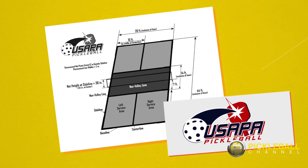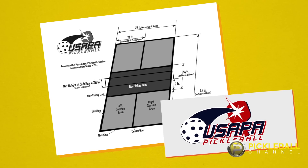In our very first episode of Pickleball 411, we're going to show you how to take a paved surface and mark it off with chalk and painter's tape in order to set up a temporary court. We're using the USAPA court dimensions, but don't worry about being exactly perfect, because the important thing is to just get out there and play.